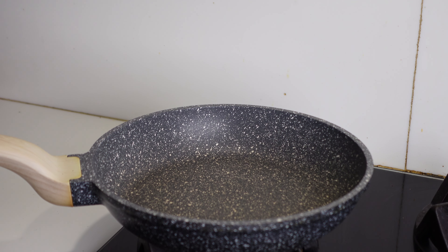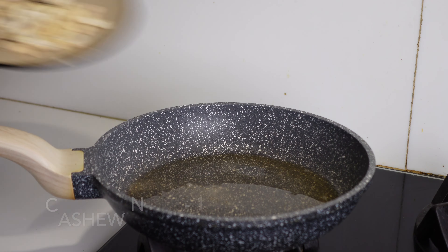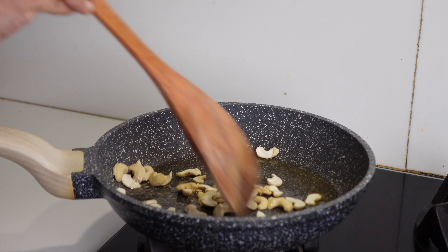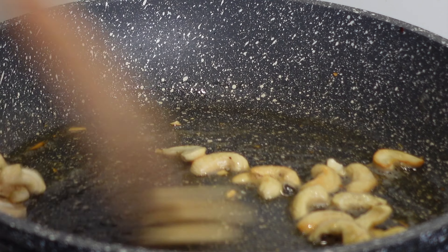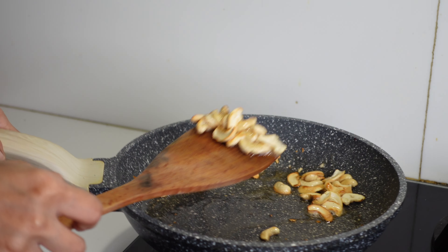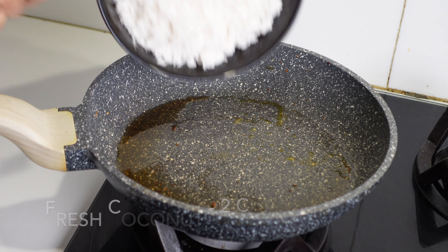Firstly, I'm heating about one tablespoon of ghee. Once the ghee melts, add about one fourth cup of broken cashew nuts and fry them till they get a nice golden brown colour. After removing the cashew nuts, in the same ghee...